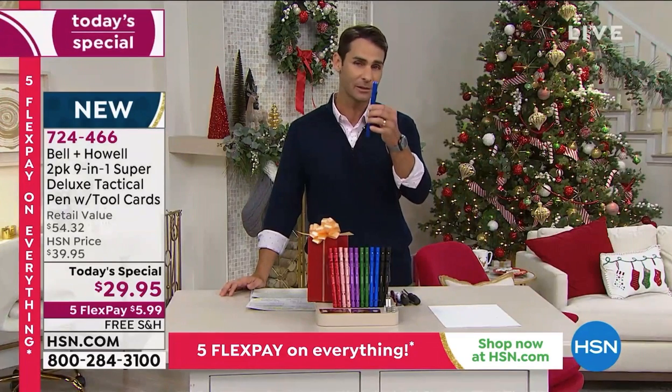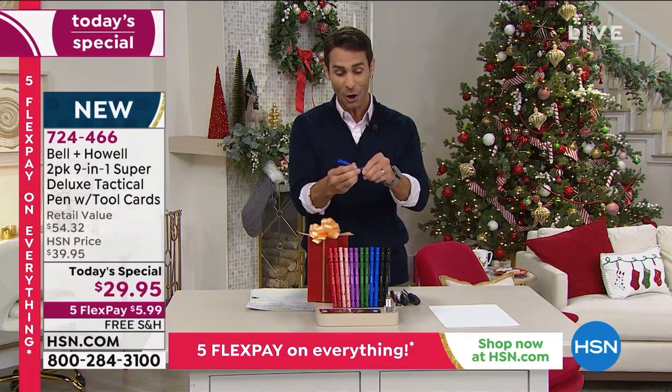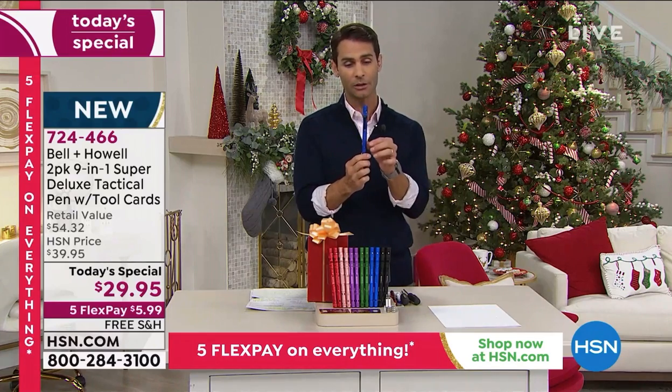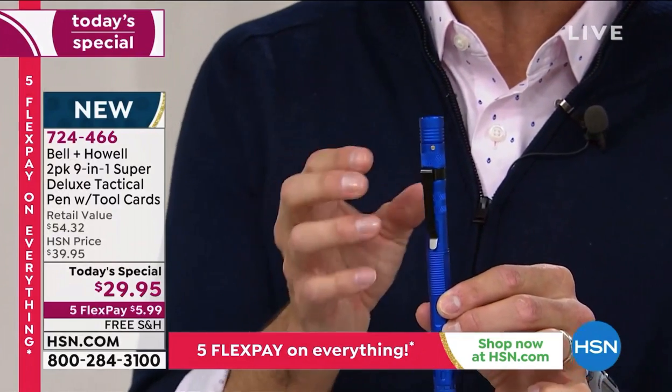Of course, it's from a brand you love here at HSN. When you get this home, you're going to spend time going through everything and be amazed at how easily everything fits into this portable little pen shape. It just looks like a pen but does so much.